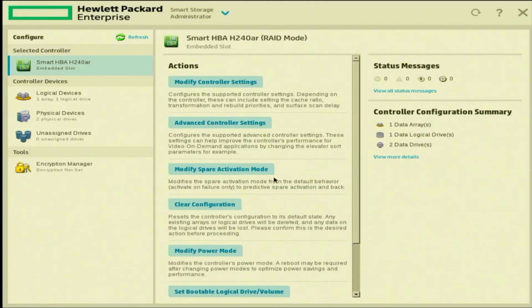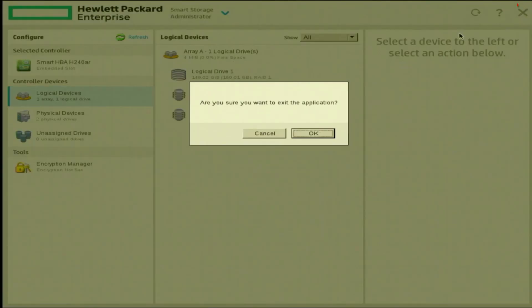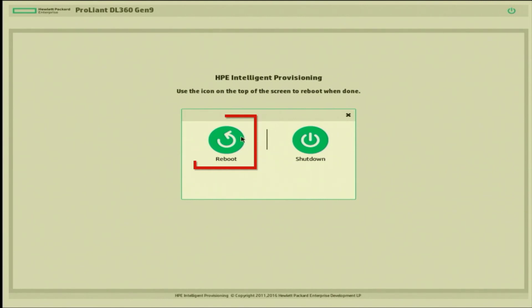This screen pulls up more options. At the top where it says RAID Level, you can pick between RAID 0 and 1 — we're going to leave it selected at 1. Leave everything else as is, then click Create Logical Drive. It will ask if you want to continue — click Yes, then click Finish. On the left-hand side, click Logical Devices to see your RAID array. Finally, we reboot the server: click the X in the top right to exit, click OK, then press the power button and click Reboot. We have successfully created a RAID array with our newly installed RAID controller.